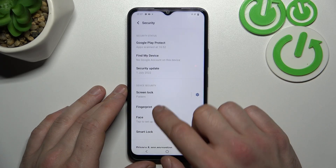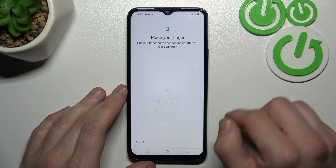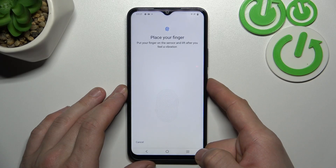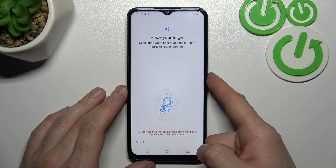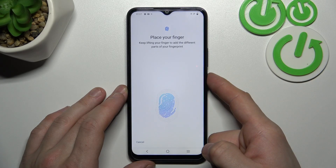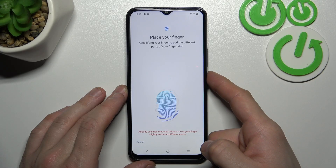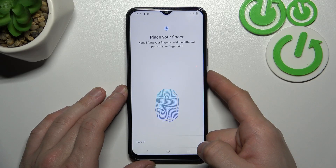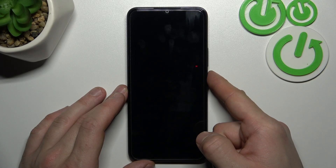When it's done, we can go to Fingerprint. Now we have to simply scan our fingerprint on the fingerprint sensor, located on the power button. Tap the sensor multiple times, and each time try to adjust the fingerprint position. Tap Done and it's set.